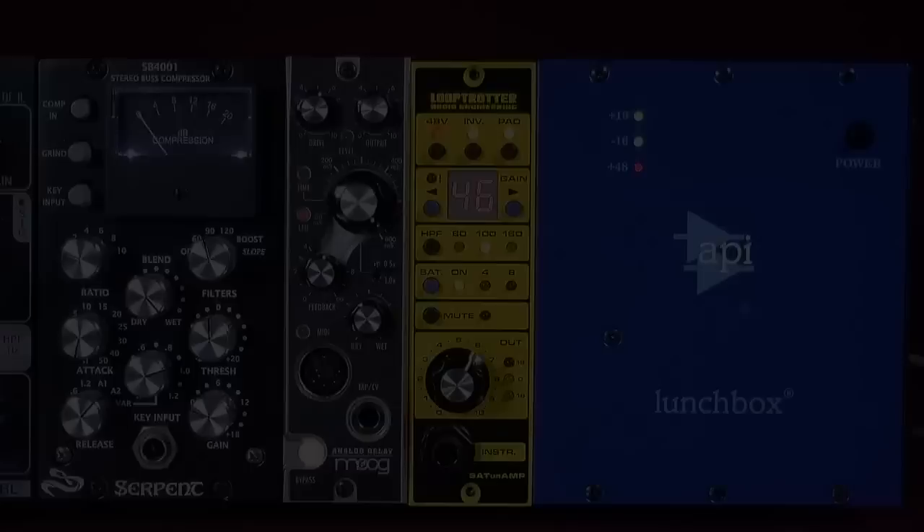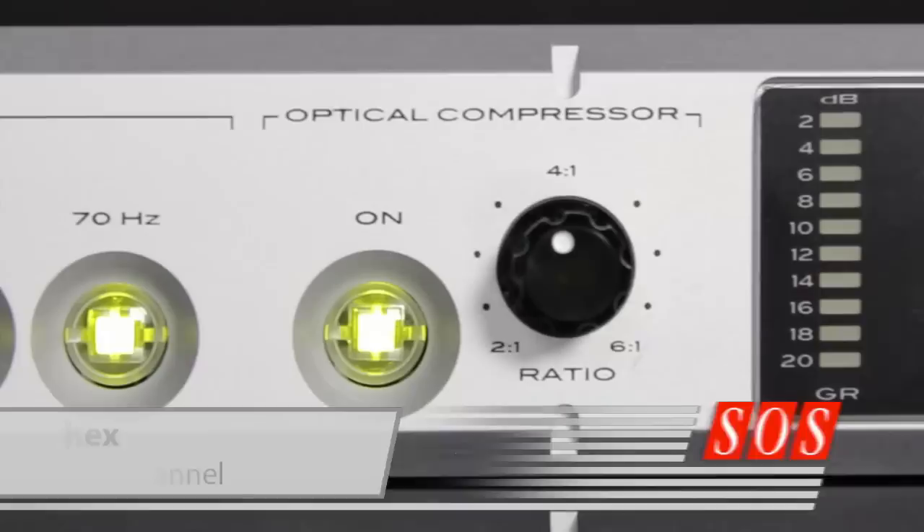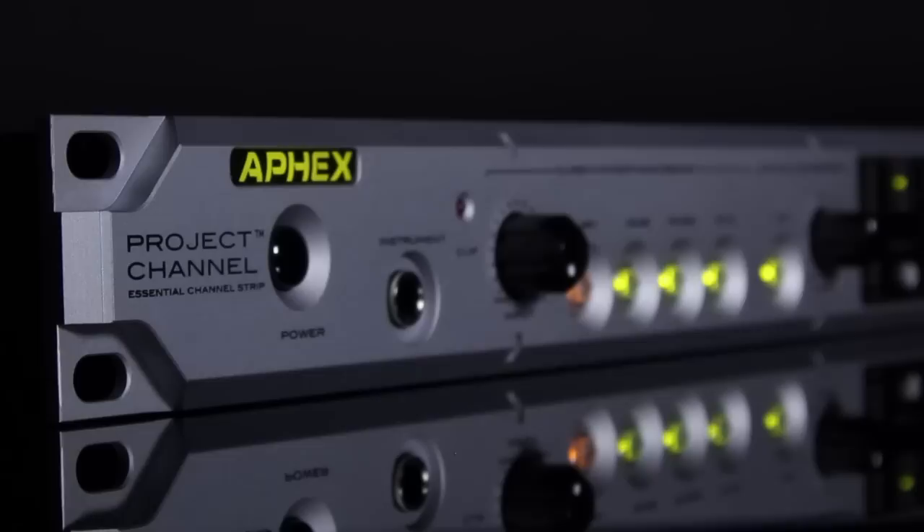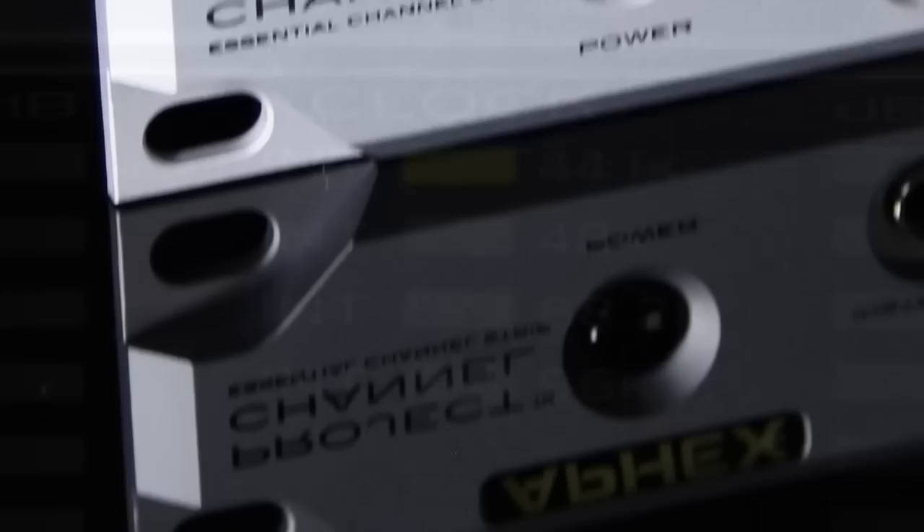AFX's Project Channel is a mono channel strip with a Class A preamp and an optical compressor. Interestingly, it employs AFX's signature Big Bottom and Aural Exciter processors instead of more traditional EQ. We test how flexible the Project Channel is and whether it lives up to its billing as the essential channel strip.